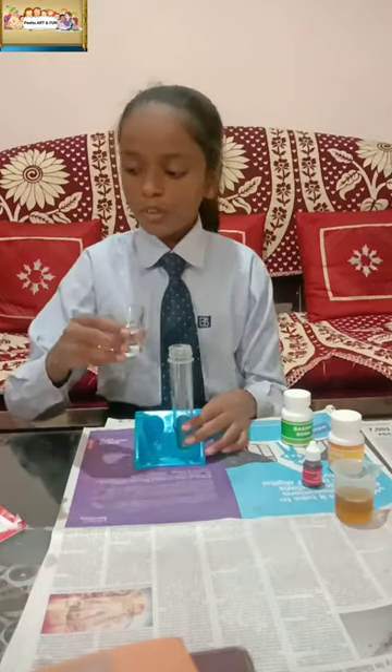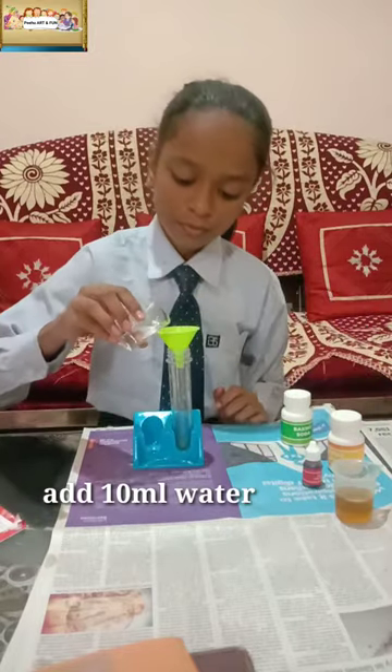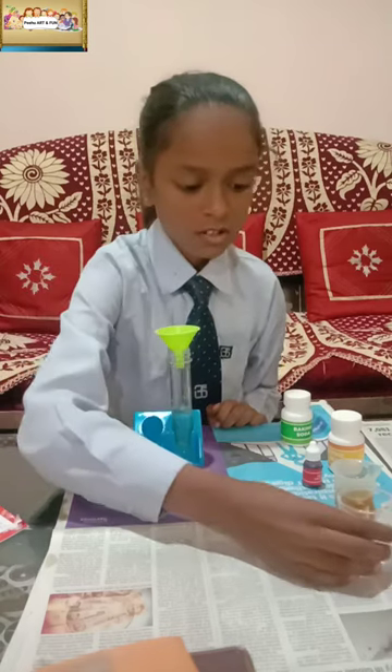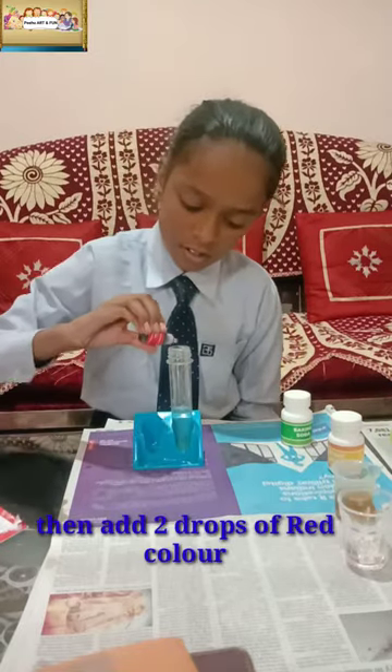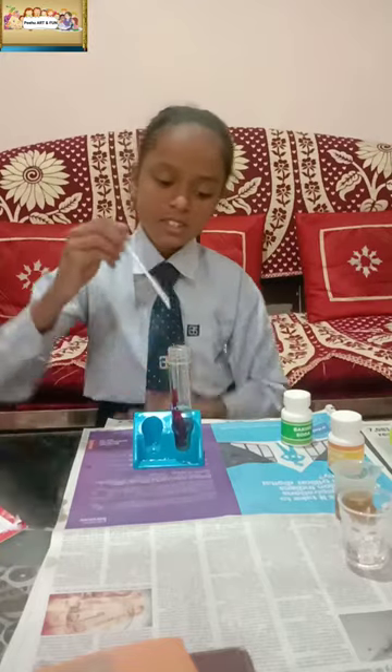So first, we have to pour 10 ml of water. Now we have to mix 2 drops of red color, then we have to mix it.